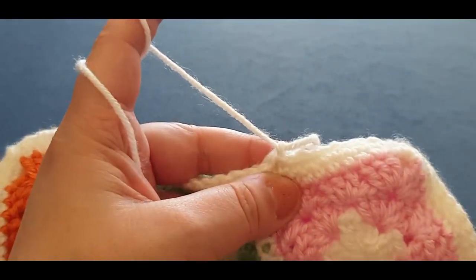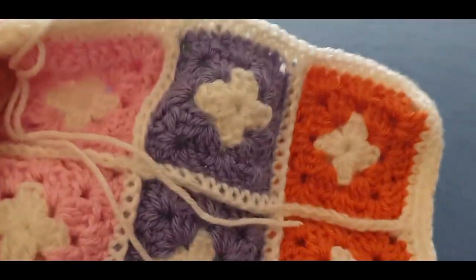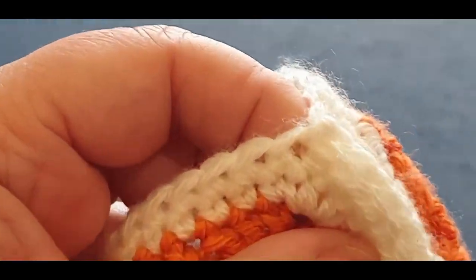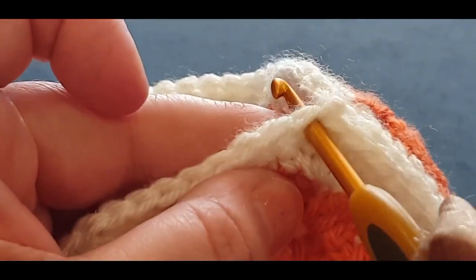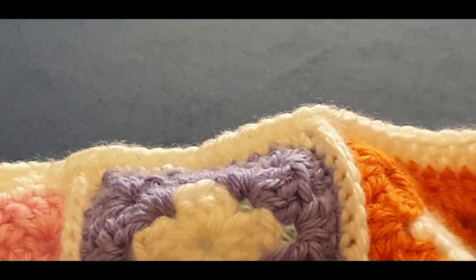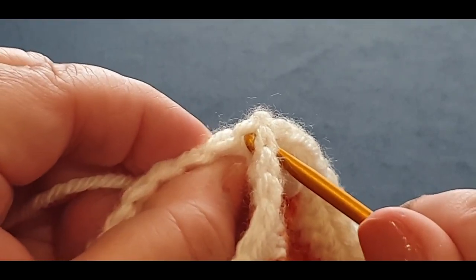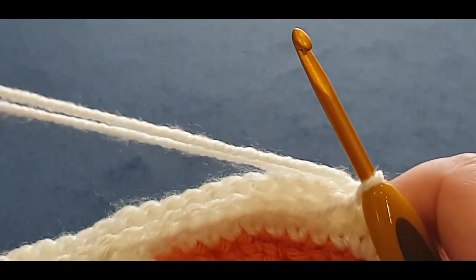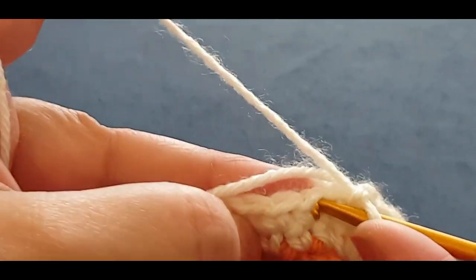That's where the stitch marker was — and eight. Pull a loop through and cut it right there. Turn your work around — we're going to do the other side. Grab your hook and pop it in where we put the thread — that spot right there, wherever you see the very same space your thread is coming out of. Pop it through your front cover to the back cover, through all thicknesses. Grab your tail end, pulling that loop through. Chaining one, go into your very next stitch.